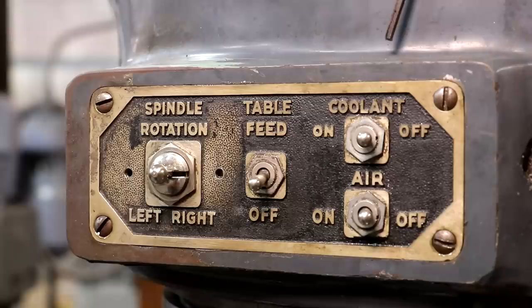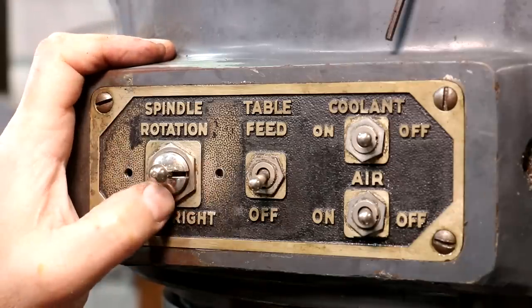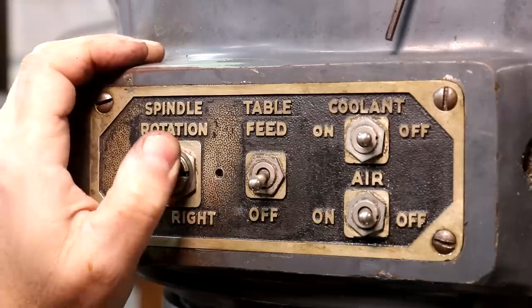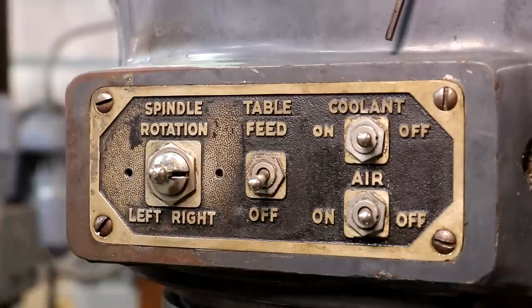That is an original type switch that was in here - looks a lot better, looks more authentic to the machine. Another thing I like about this is that with the old switch you could easily just go from left to right - push it and it goes all the way over. This switch has a little momentary stop in the center, so it'll prevent you from quickly going from one side to the other. It will make you stop in the center. When I come right back to it, it's going to keep me from slamming it over into the other direction, which is a big improvement - with the old switch I actually blew a fuse one time when I tried to reverse the spindle. It just drew too many amps for a split second. That will prevent that from happening in the future. Big improvement.